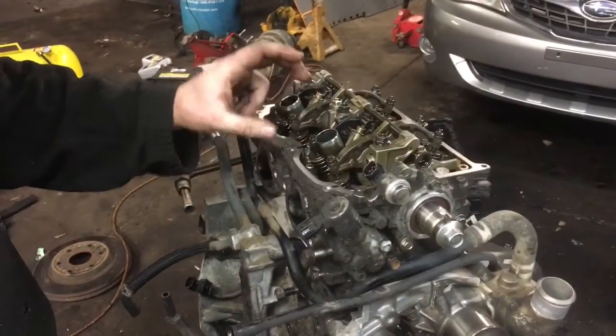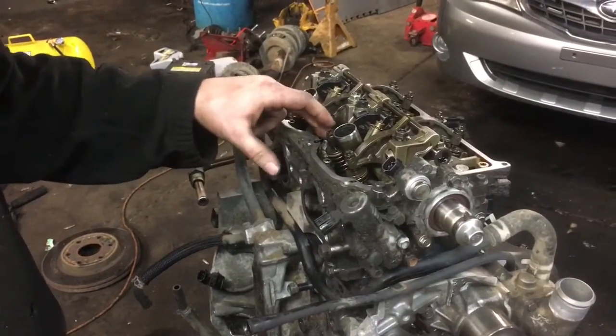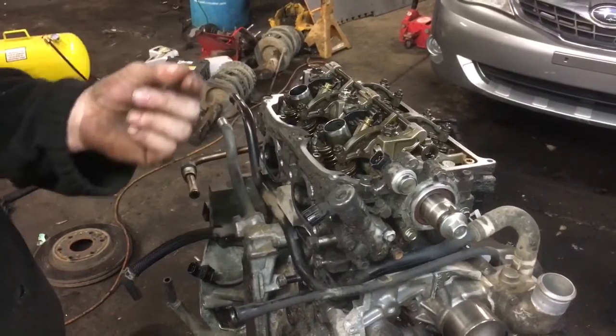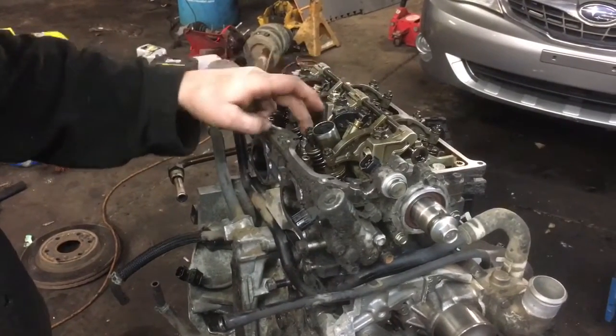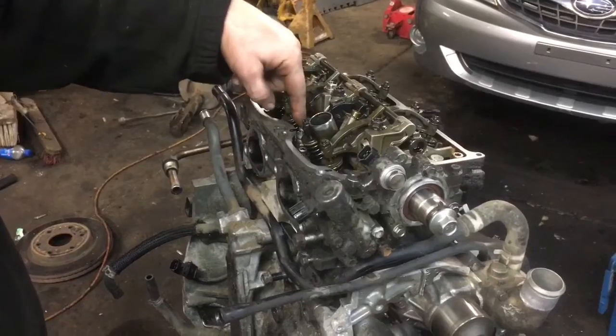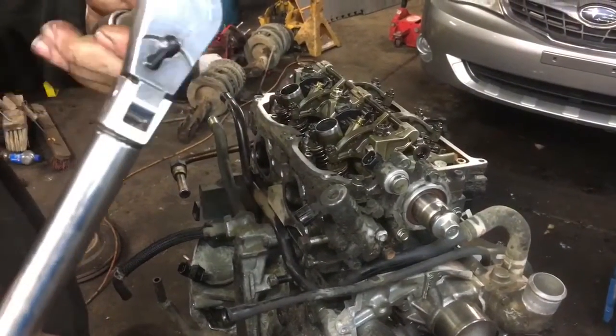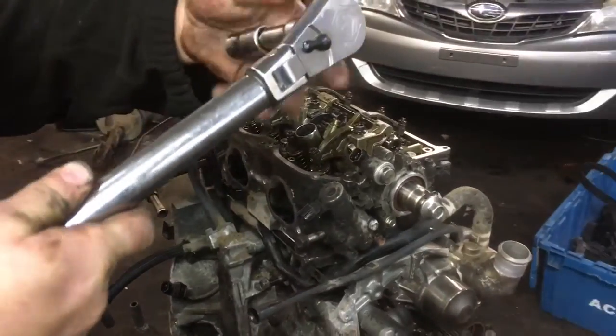First, you're going to make sure all your head bolts are clean and free of anything. Then you're going to grease them up a little bit — put some engine oil or assembly lube on the threads and on the washers so that you get an accurate torque. We'll be using a 14mm 12-point socket.